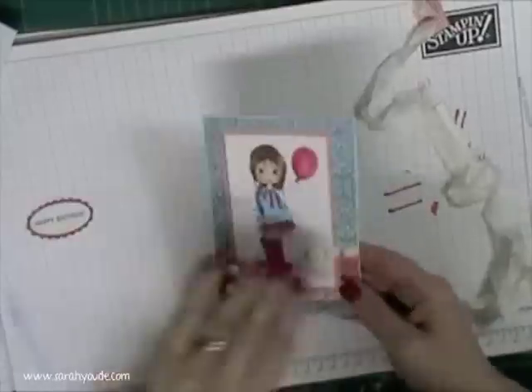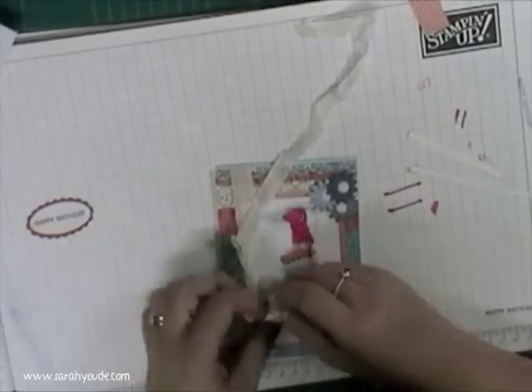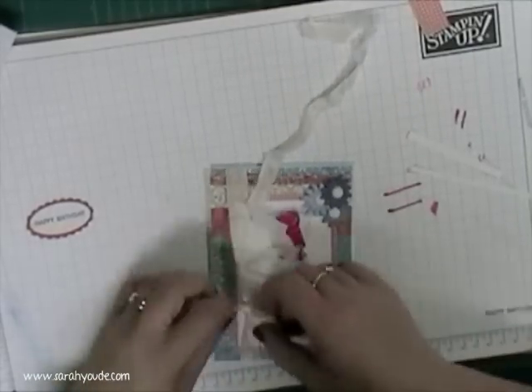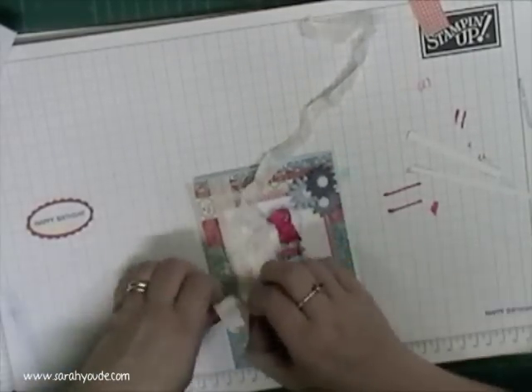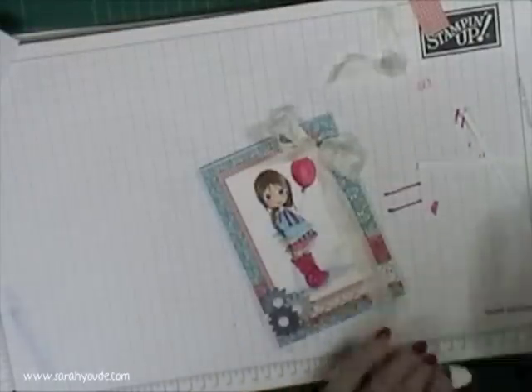And there we go, all done. Oh no — I decided to add some ribbon. I think I was trying to disguise the fact that the picture mount is on slightly wonky. Okay, yay, done!